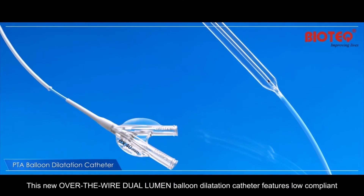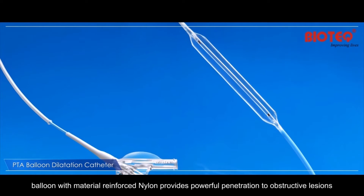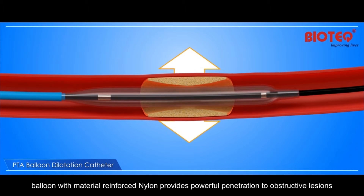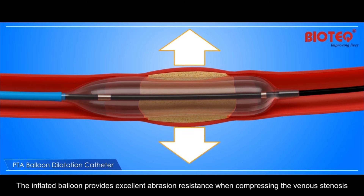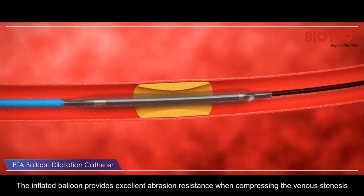This new over-the-wire dual-lumen balloon dilatation catheter features a low-compliant balloon with material reinforced nylon, which provides powerful penetration to obstructive lesions. The inflated balloon provides excellent abrasion resistance when compressing the venous stenosis.